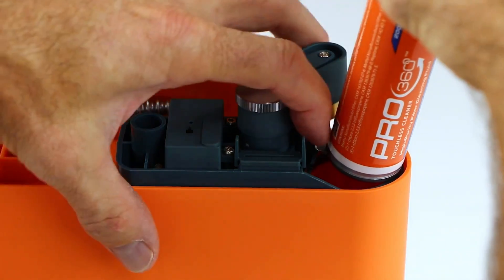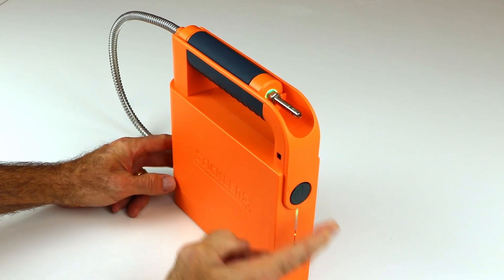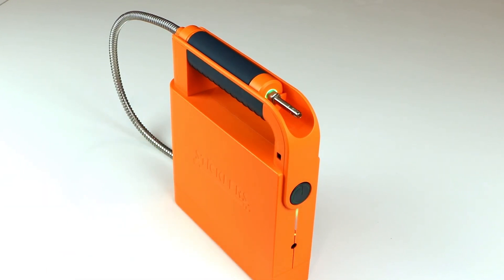For a quick start, install the solvent canister and then press and hold the power button for 3.5 seconds. The powering up sound is the solvent being primed to the spray nozzle and ready to clean.